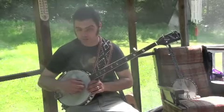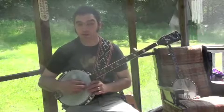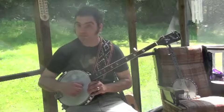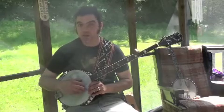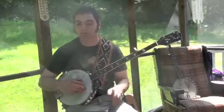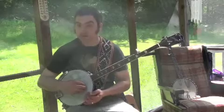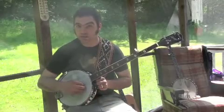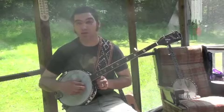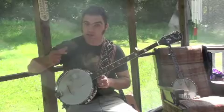Instead of just going back and forth from the first string to the fifth string, we're going to add the second string in there with our thumb — as opposed to hitting the fifth string on the 'and.' On the one and two and three and, you're going to hit the second string on the 'and.' So let's do the first to the fifth string, and then the first to the second string in the claw.